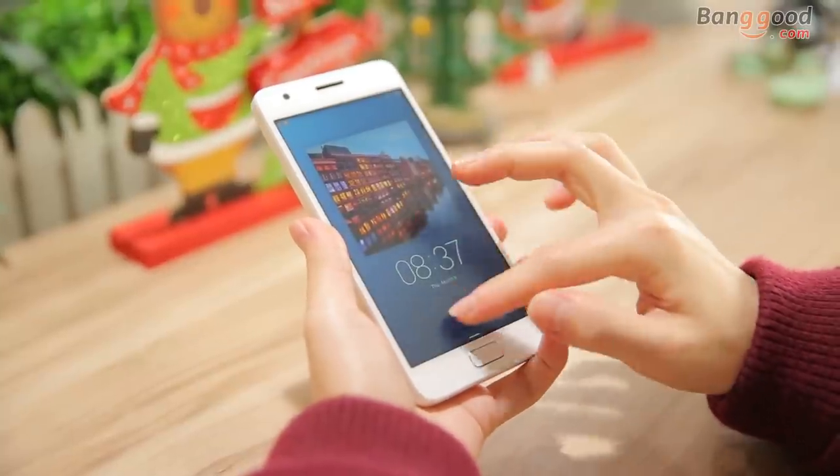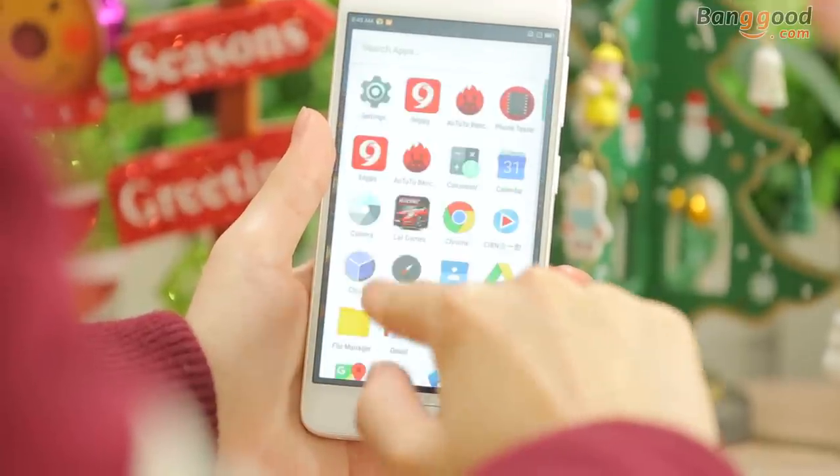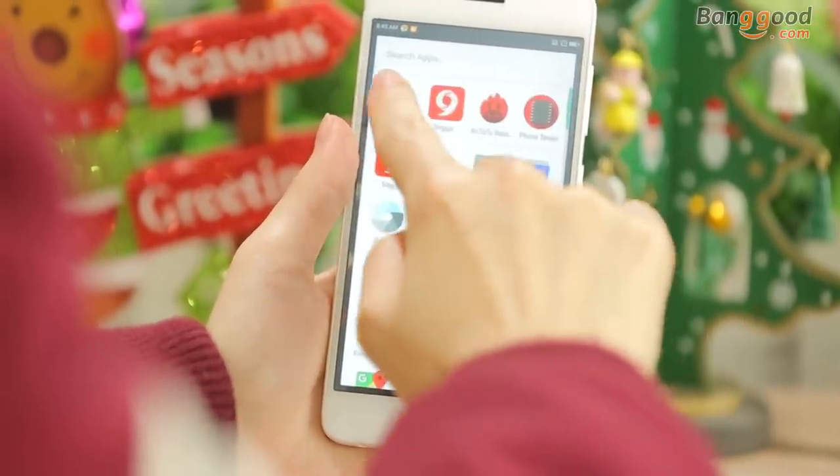Hi guys, today I'm gonna show you the Lenovo ZOOC Z2. I think it's one of the best phones under $200. Now let's check it out.